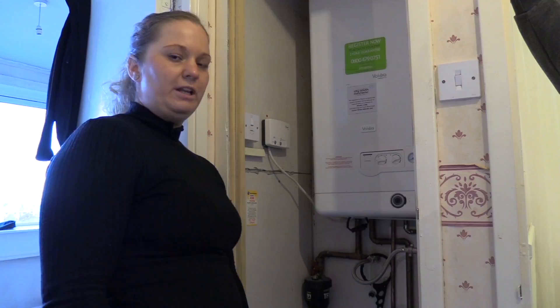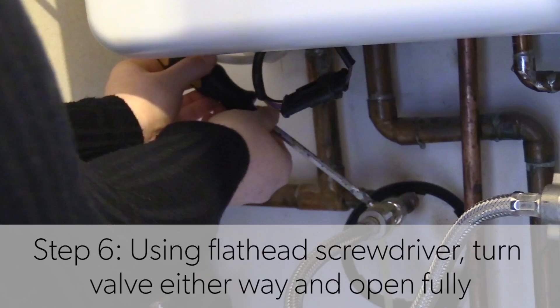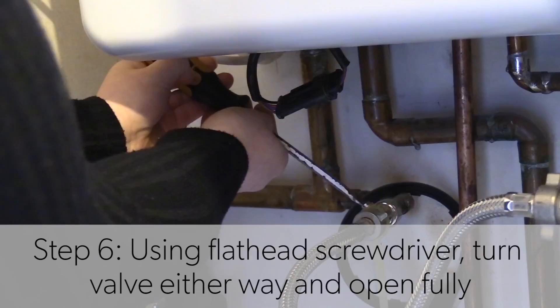Depending on your filling loop, you may need a screwdriver if your valve is that type, or you may have a thumb lever where you can do it by hand. Open the first valve fully, then slowly turn the second valve on until you start to hear the boiler.